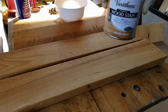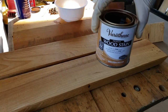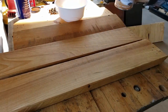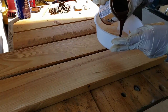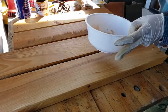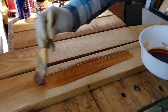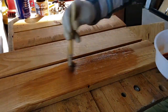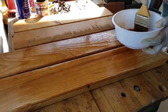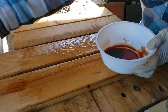Now I'm hopping back to staining and I'm using the same stain called Golden Pecan, which I also used on the DIY upcycle coffee table makeover — be sure to check that one out. Pour it into a separate container, brush it on, and just wipe it on. After this, you'll take a clean rag and wipe off the excess.